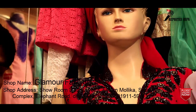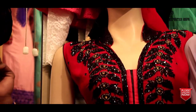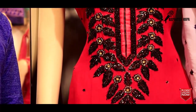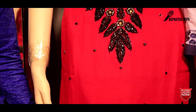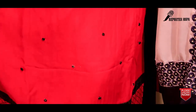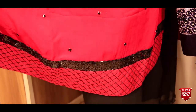Asalaamu alikum. Today we are showing you some beautiful Indian collection dresses. We have a gown collection to show you — stitched and unstitched. Here we are showing you a very beautiful, stunning color dress. The color is very beautiful.